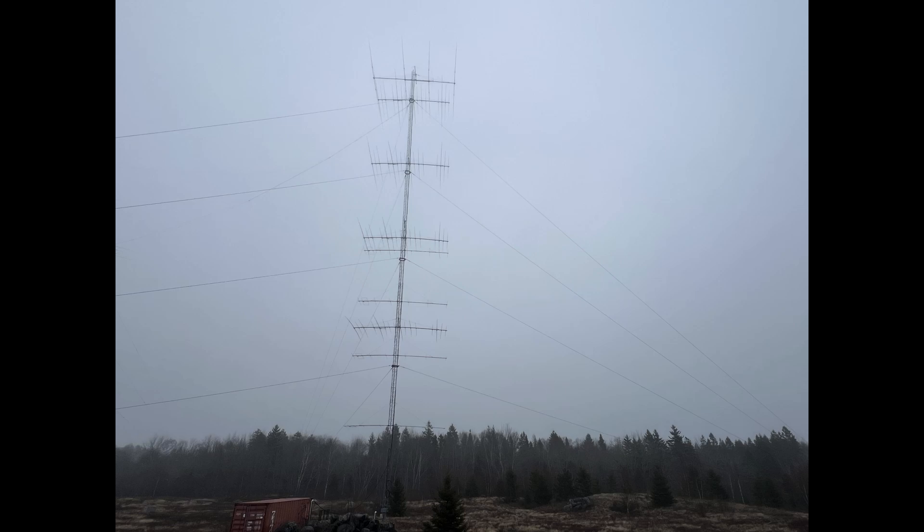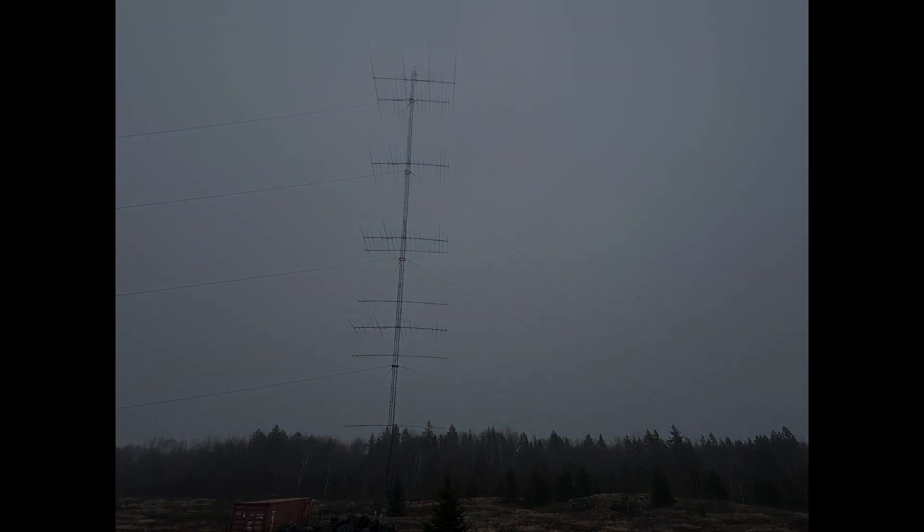Today the tri-banders are high performance — they're almost as good as mono-banders. If you get an Opti-Beam or a GXP16-3, you're going to have mono-band performance. And if you have two or three of those in a stack, you've already upped the game.